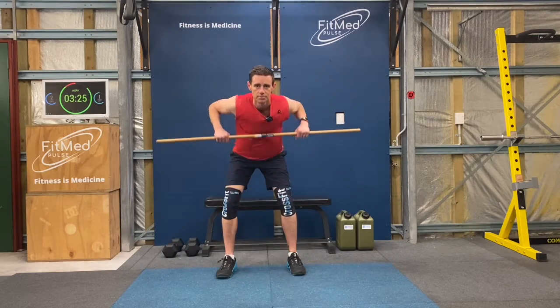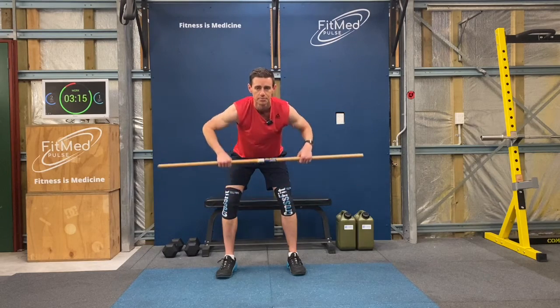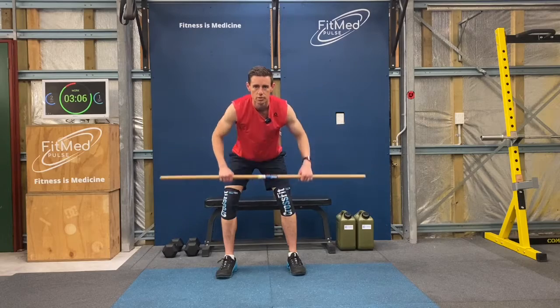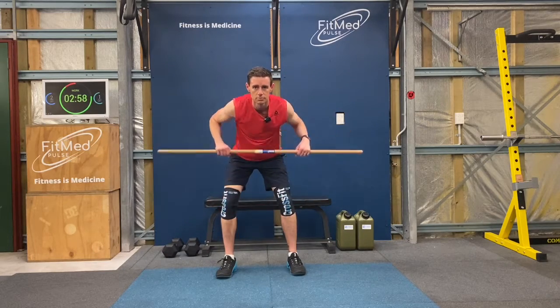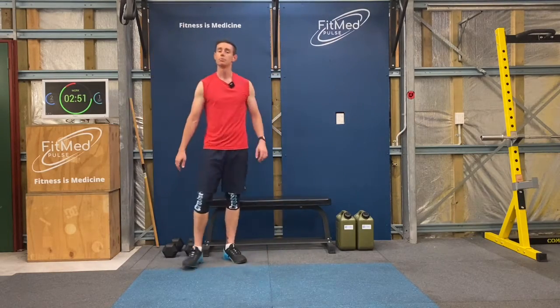Alright, that's halfway. That's 20. Alright, keep going now, you're doing really well. And 30. Good. Alright, let's complete our 20 chair dips.